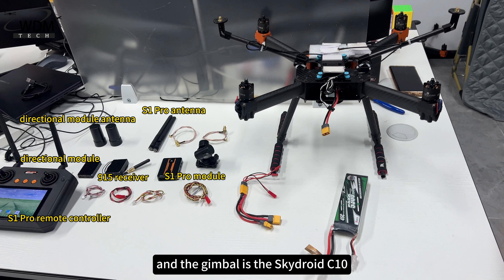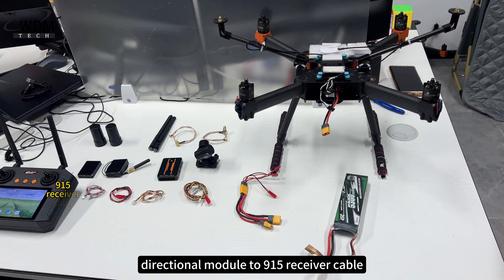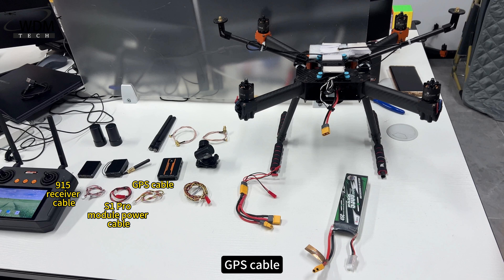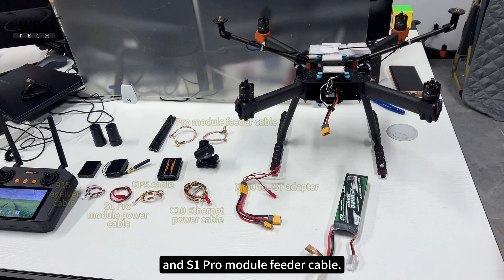The gimbal is the SkyDroid C10. The cables used are as follows: Directional Module to 915 Receiver Cable, S1 Pro Module Power Cable, GPS Cable, C10 Ethernet Power Cable, XT60 to JST Adapter, and S1 Pro Module Feeder Cable.